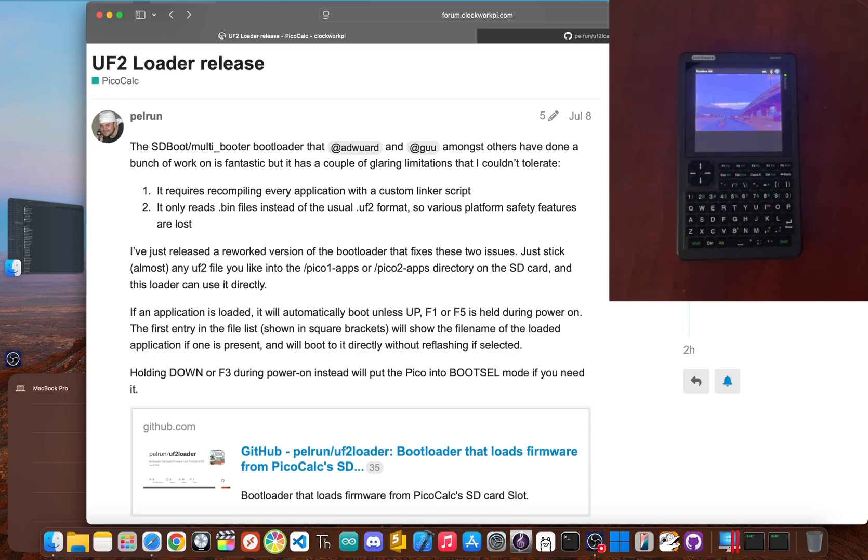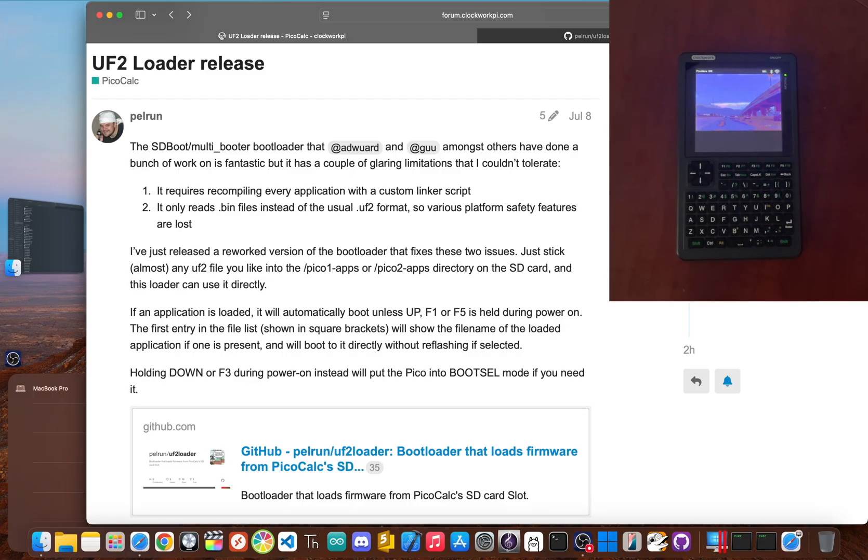Think of it this way. Right now, your PicoCalc only knows how to get new firmware from its USB port. We're going to teach it a new trick: how to find and install those same files from the SD card that's already sitting inside it. This is a huge deal. It means you can carry a whole library of firmware — like PicoMite, PicoWare, custom calculators, emulators — all on one little card and swap between them whenever you want. There's one part that needs a computer, but after you do it once, you're free.